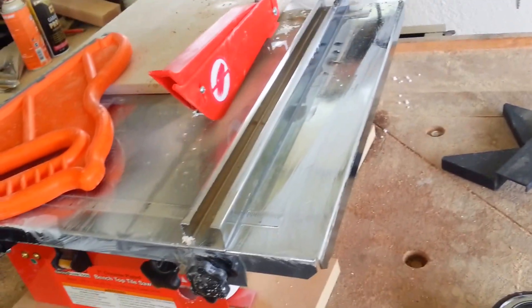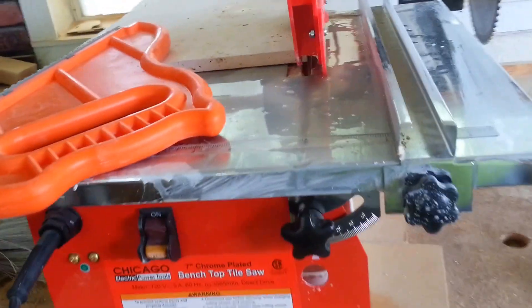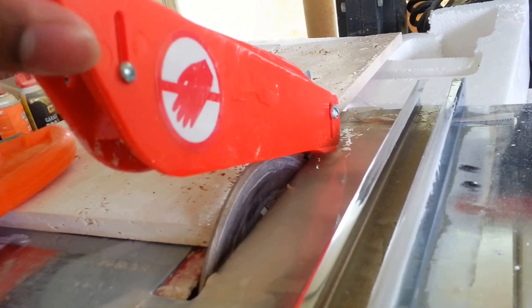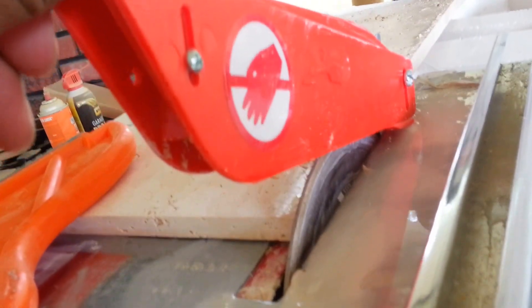What's going on people? YouTube land. This here is the Harbor Freight wet saw. I believe it was $49. You got to buy the blade separately — I bought their blade that they sell at Harbor Freight. I think it was maybe $12. It's cheap.